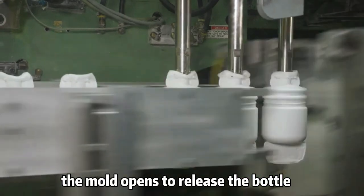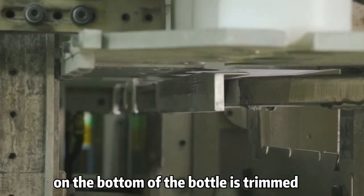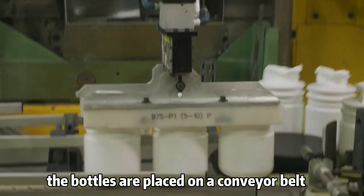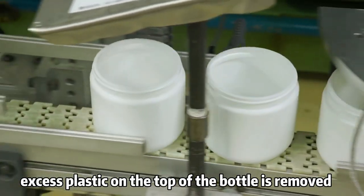The mold opens to release the bottle, and the remaining parison on the bottom of the bottle is trimmed. The bottles are placed on a conveyor belt, and the dome of excess plastic on the top of the bottle is removed.